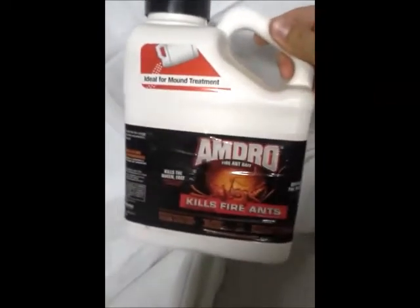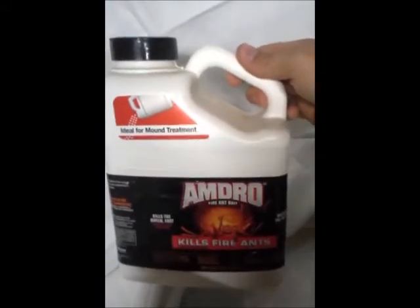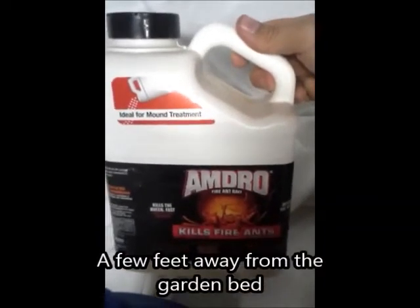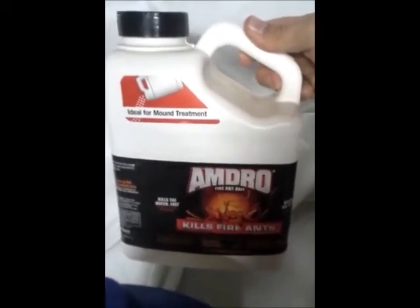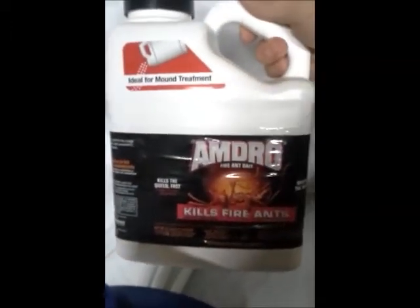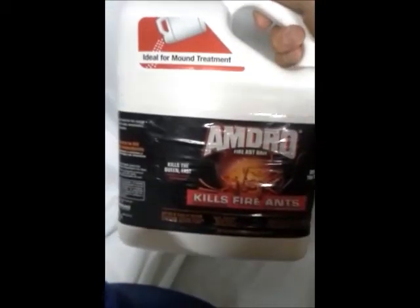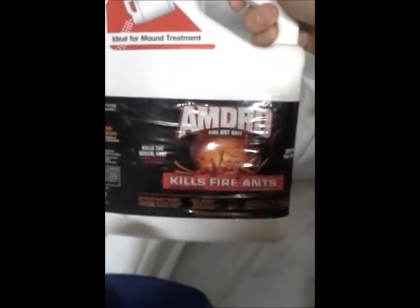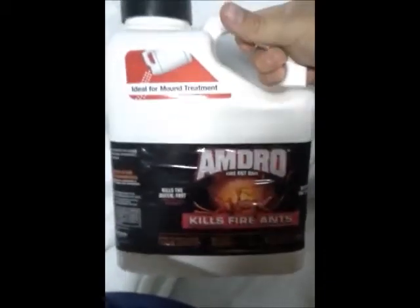Now onto stuff you do NOT want to use in your garden. Most of these - like Amdro - I've been told you can put it around your garden but not in it. I put it around the outside if I've got ants, but I'm not sure if it actually does any good that way. I did some research on the active ingredient in Amdro and it says it doesn't go into the soil and the plants don't absorb it - supposedly it's safe. But it says don't use it in your garden, so don't use it in your garden.